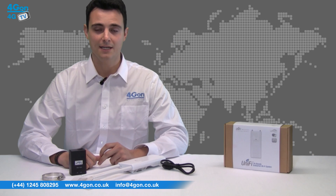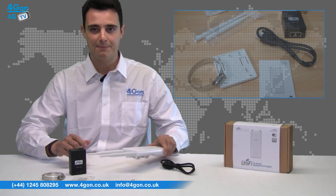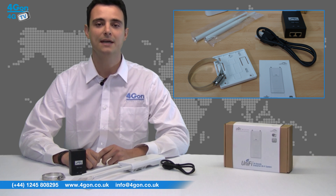In the box you'll find everything you need, including the Unifi Outdoor Plus unit itself, a PoE adapter, power cable, mounting kit with screws and product documentation, along with two antennas.